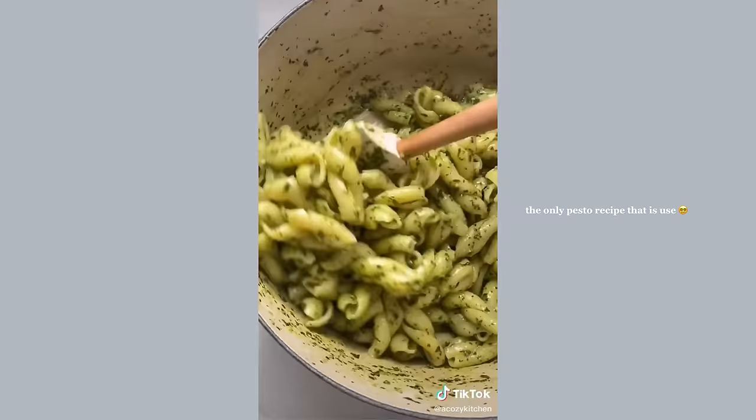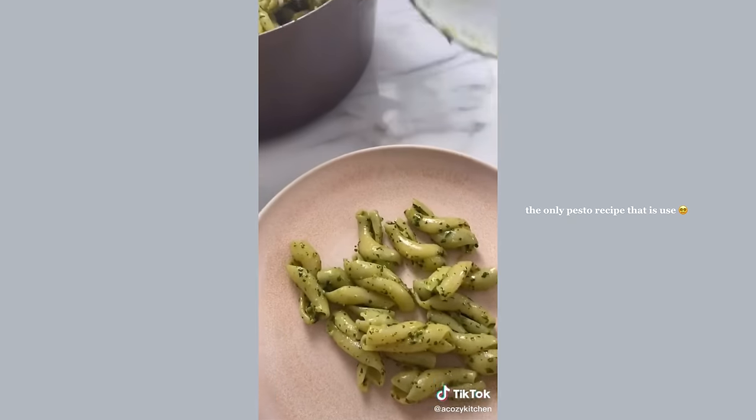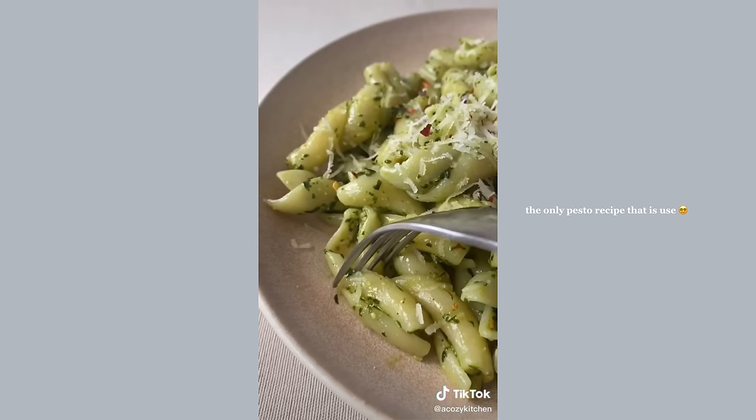This pesto is super simple, perfect, herbaceous — I love it. Top it with some parmesan if you like. Let's just hope my basil plant grows back because I totally mauled it for this TikTok video.